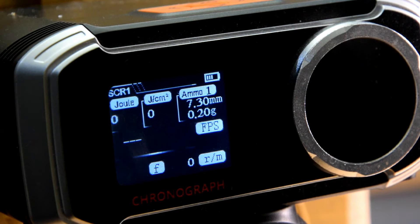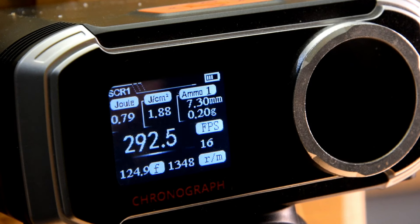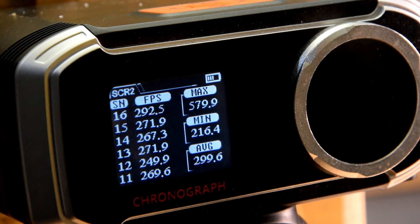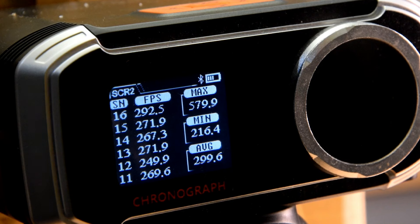I'm going to reset the board and give it a burst of full auto. Let's see how we go. In auto, it seems to drive the numbers up a little bit — that brought the average up to 299. There was some outliers, probably caused by a barrel break or two. Very fast.